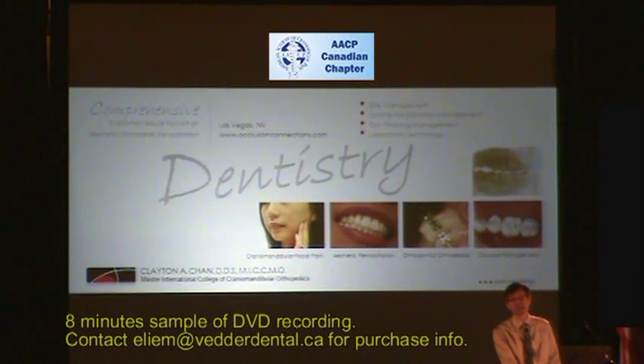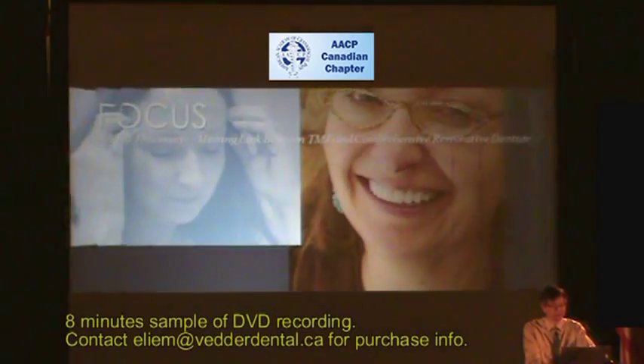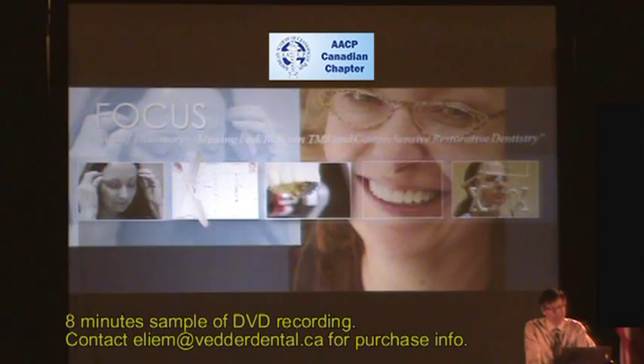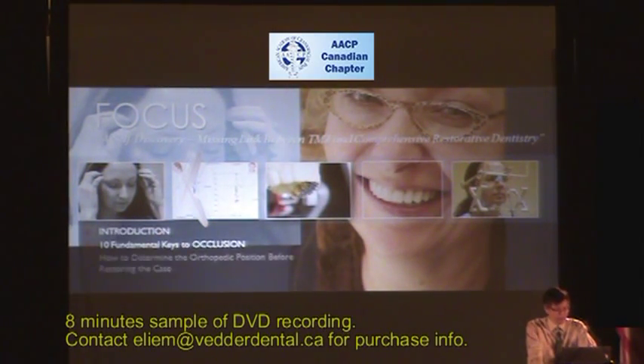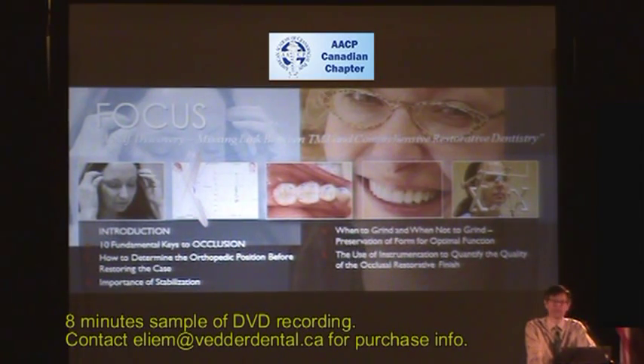The last area I have found interesting in bringing the teeth together and establishing the bite has been, of course, in the area of laboratory technology. The focus of our program is going to be in five areas. I'll give a brief introduction, and then I'm going to cover the ten fundamental keys to occlusion.